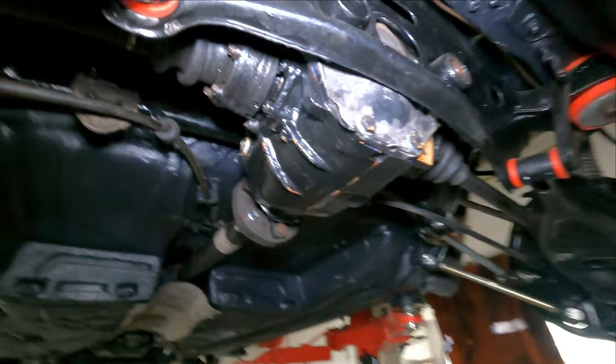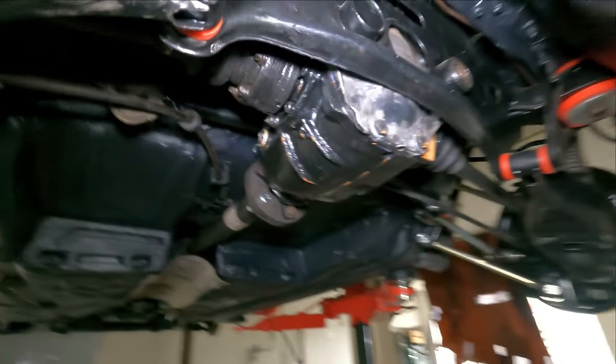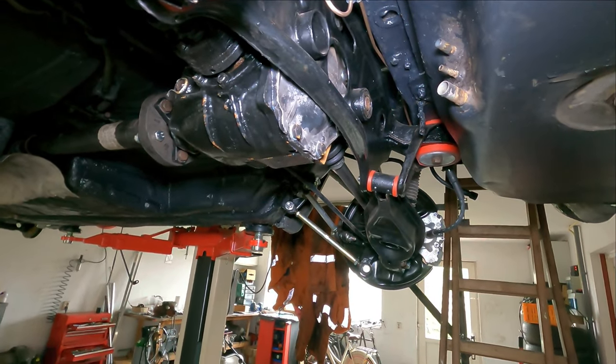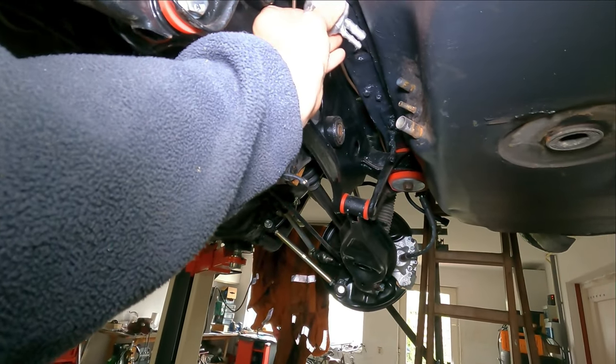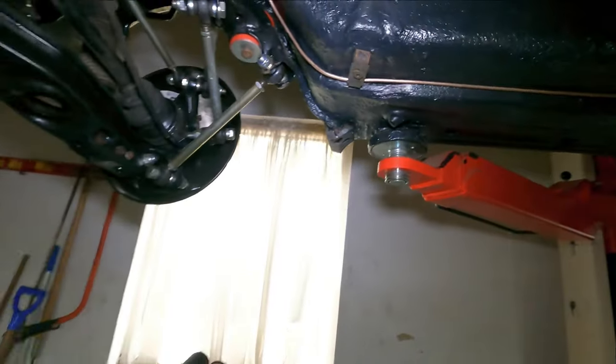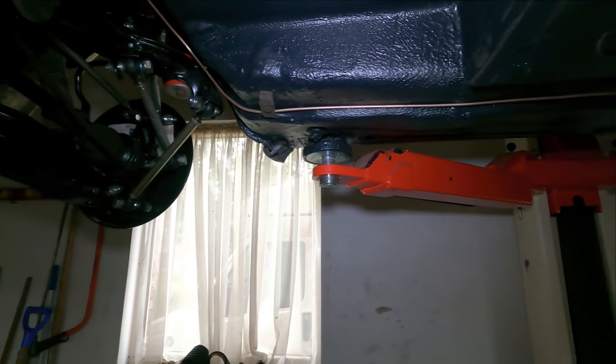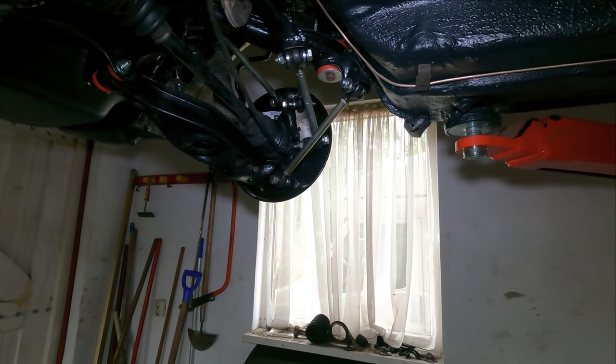For the lines, I think I will just go up here over the subframe - that is the easiest way. I can put this somewhere here, but I have to have a look. First we need to get the fuel pump in and the fuel filter, and then we go from there. Let's go.